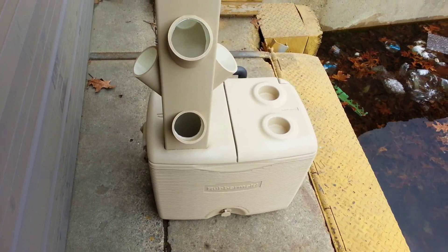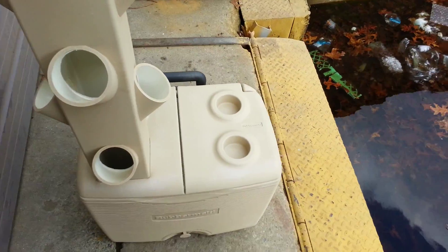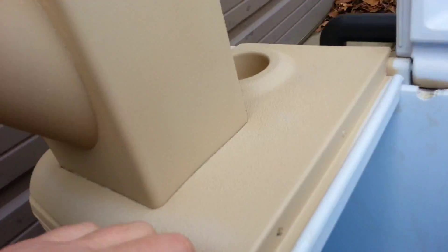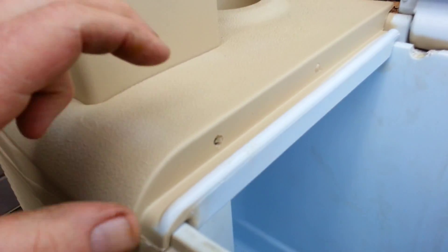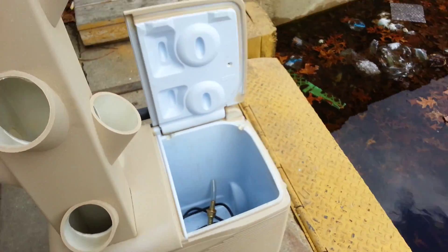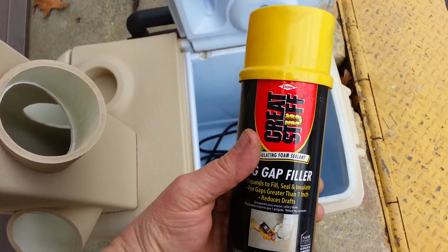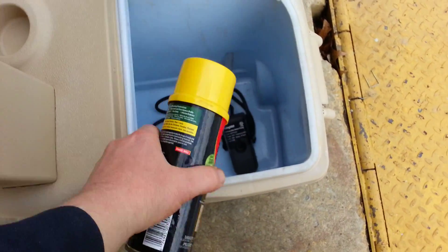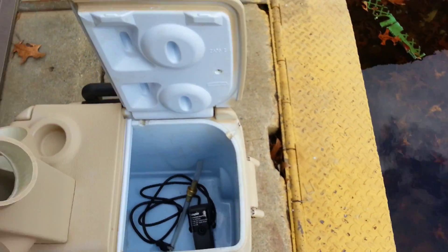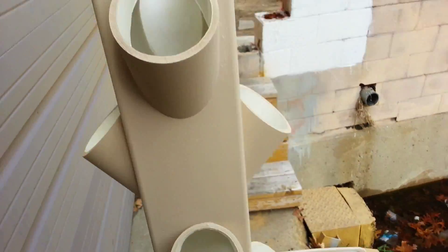That's why I'm going with the coolers now — they're insulated and they work well. The one thing I had to do: if you notice, there are a couple holes drilled here. These lids are hollow, so I had to fill them with foam insulation. I used just the regular spray foam, filled it until it came out. I did that with both lids, so both lids are insulated now.